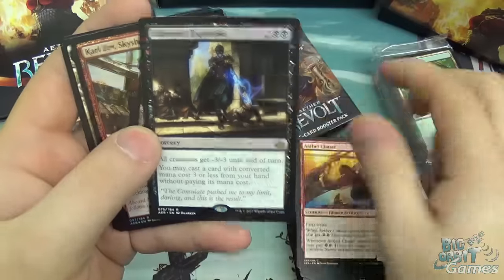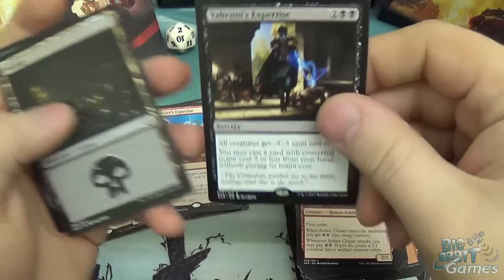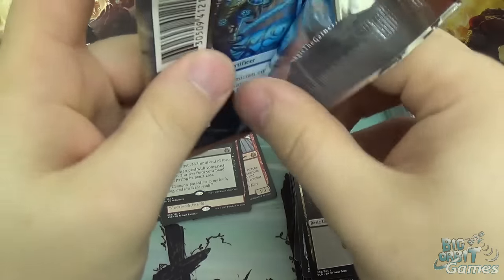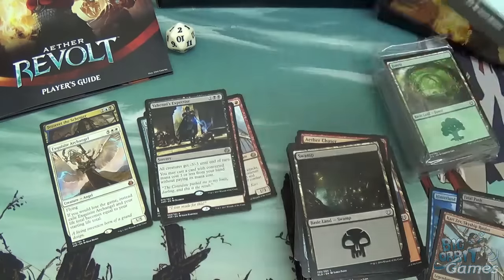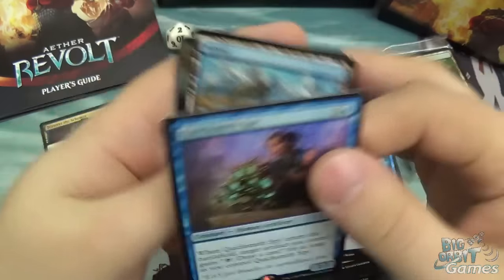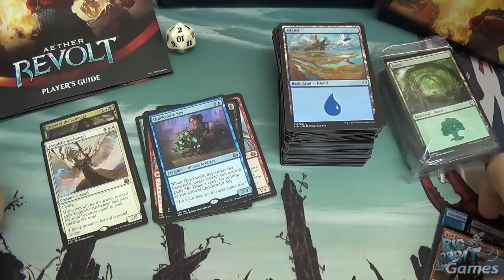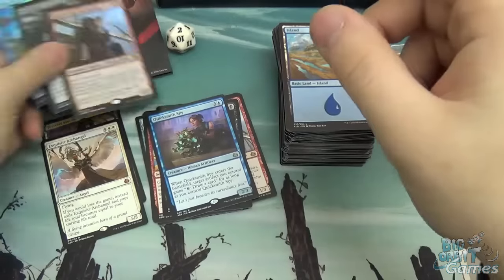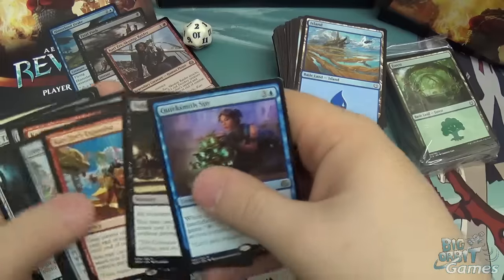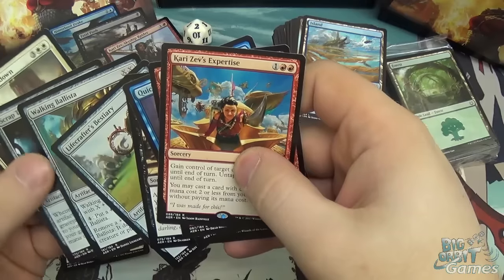Oh! Yahenni's Expertise. Oh! We've got Kari Zev in foil! That's really cool — so we've got a foil rare. Yahenni is the black legendary creature. Its ability is all creatures get -3/-3, which is a very black ability. And then finally we have Quicksmith Spy, who grants an artifact the ability to be a draw engine, which is good for some of the cheap artifacts. Overall, I'm very happy with what I got in my bundle. Kari Zev in foil and a normal version — so if you're going to put them in a deck, we're sorted, aren't we? We've got her Expertise, we've got her herself, and we've got her in foil. Pretty nice.